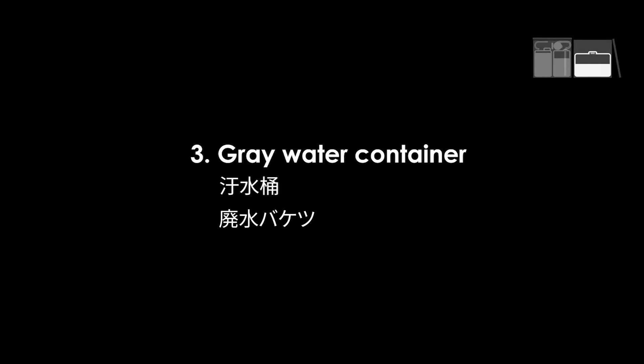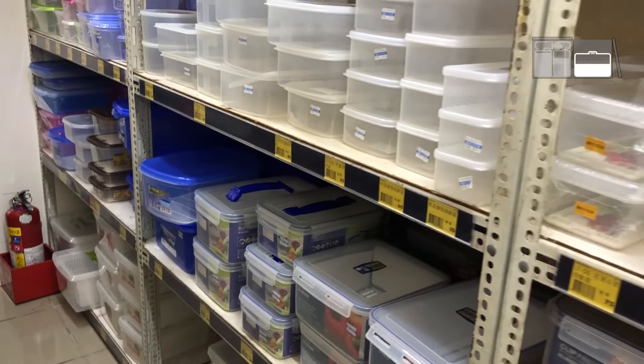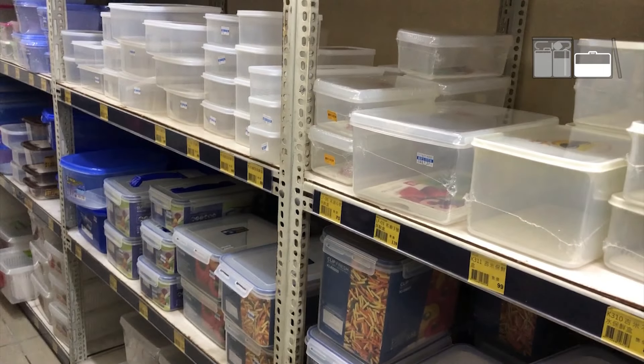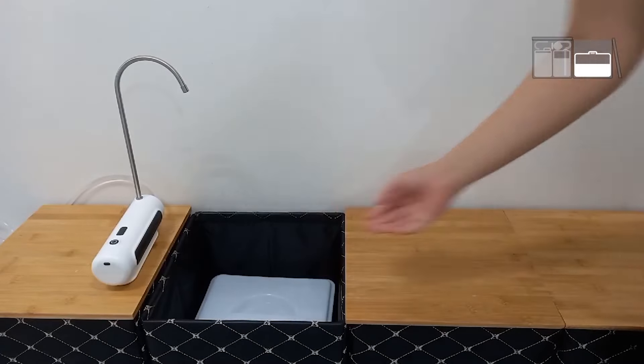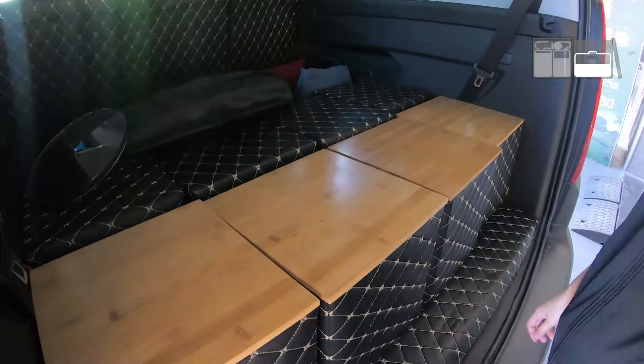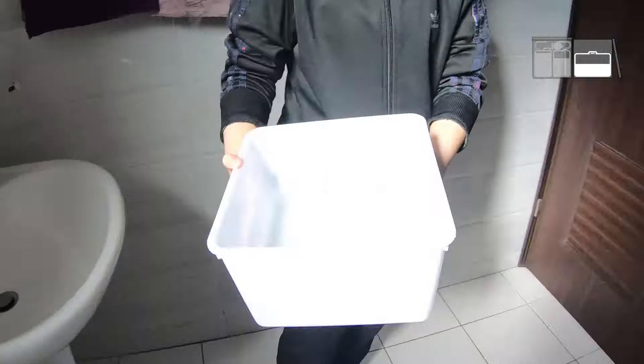3. Gray water container. To solve the problem of the fixed sink, find a plastic container that matches the size of the cube, and put the plastic container in the cube as a gray water container to collect discharged water. When it is almost full, remove and empty. It is easy and simple.